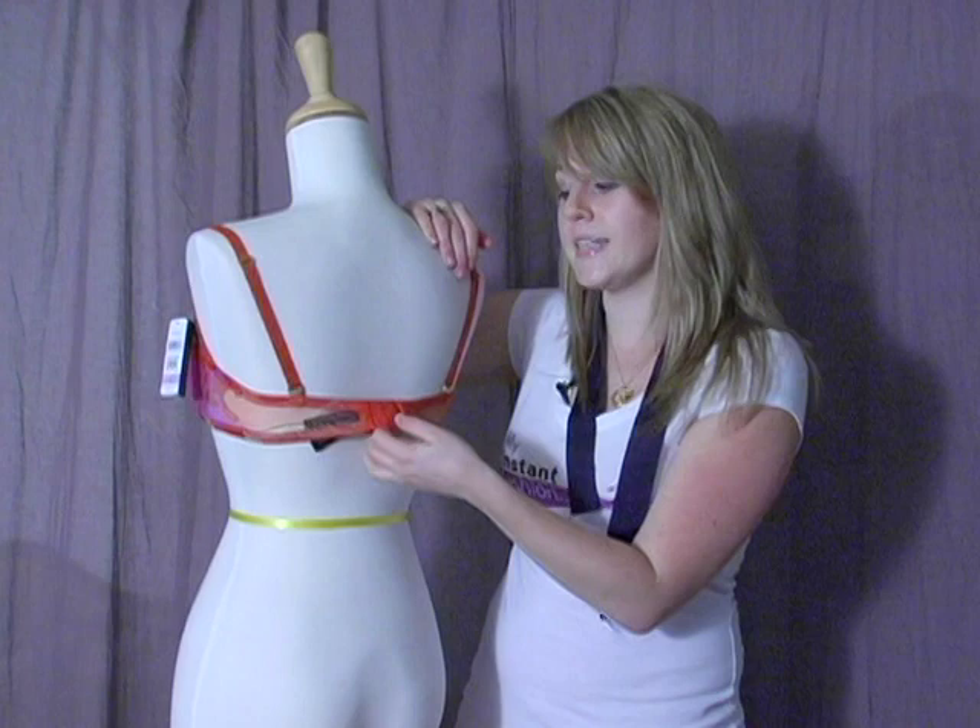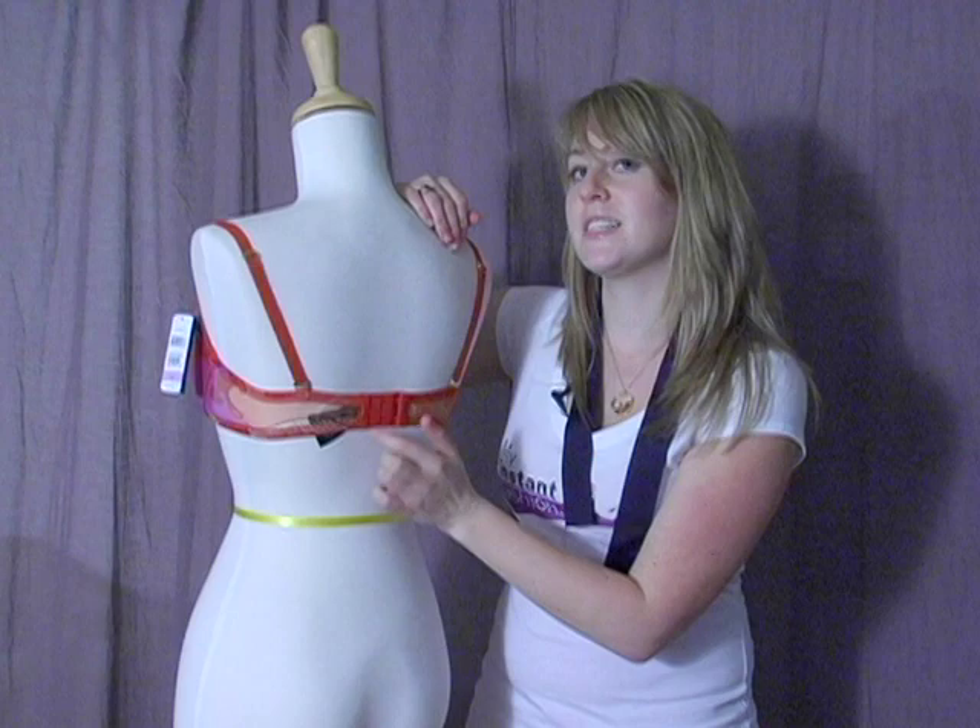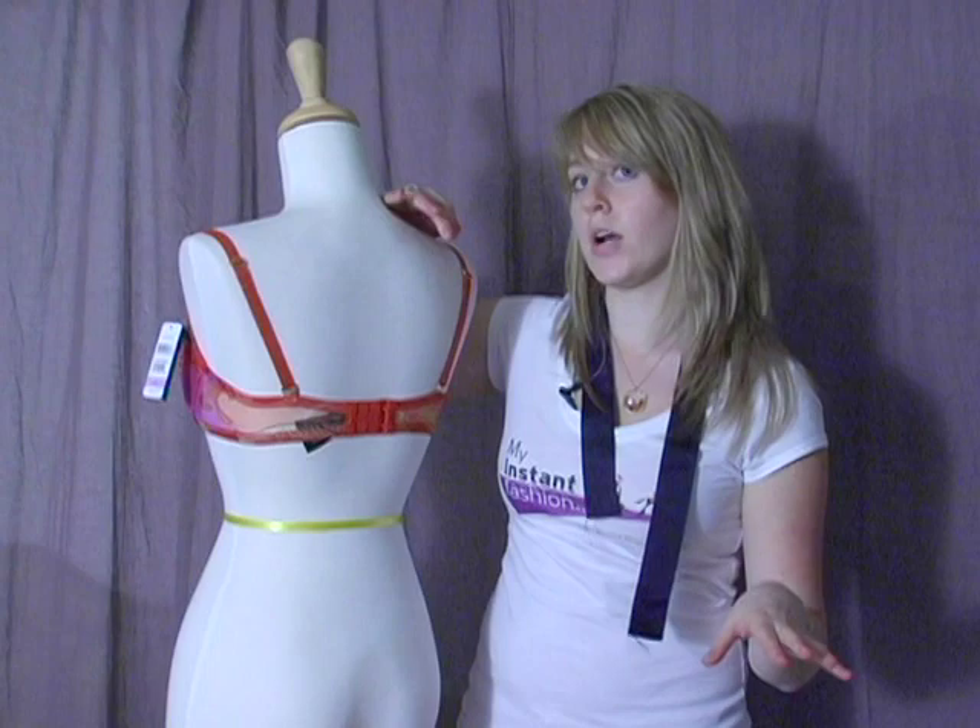So when your bra starts riding up in the back, you want to go to the next set of hooks. And when you get to the last set of hooks and it starts riding up in the back, it doesn't fit anymore. That's when it's time to get rid of your bra and find a new one.